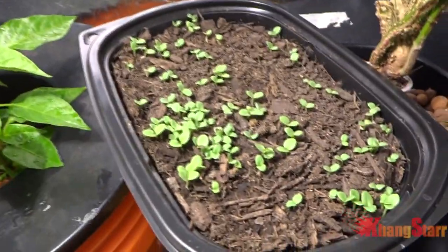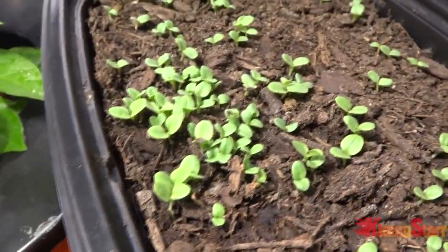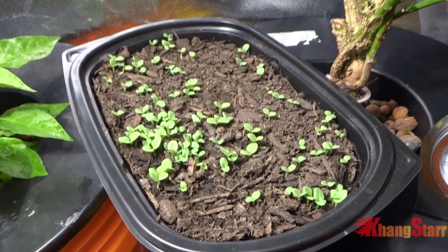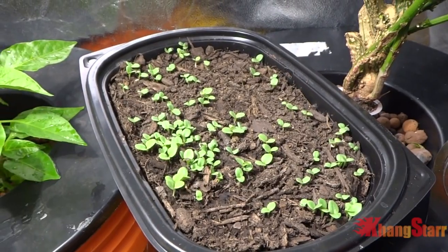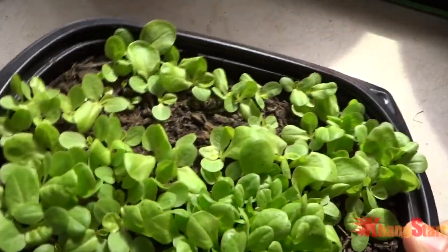Today is day number five — check out my lettuce, it's growing great! It's gotten larger than before and growing well, so everything is looking good. I'm gonna let this grow for maybe another week and then I'll come back and give you guys another update.